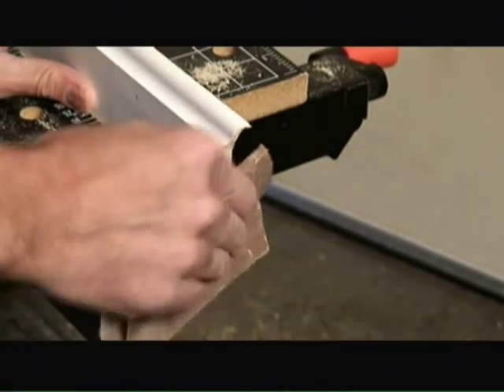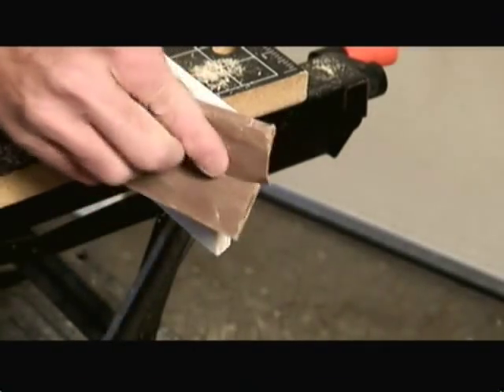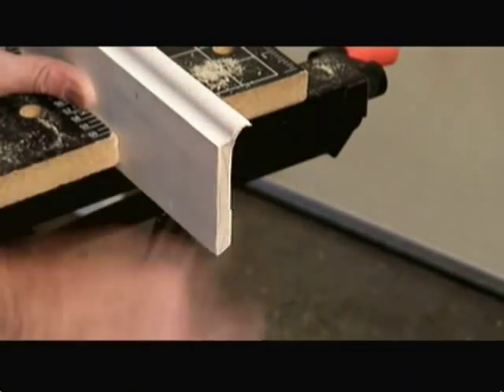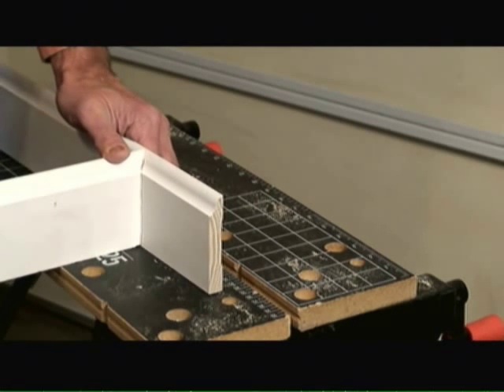Now just touch up the edge with a little sandpaper. So now we can butt the two pieces of baseboard trim up together and as you can see we have a nice square 90 degree seam using this coping method of cutting baseboard trim.